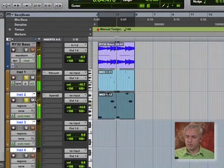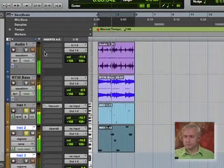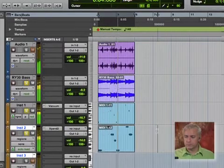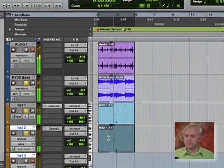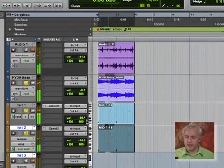I'm going to add in our bass sound. Actually, I'm going to do something a little bit different. It's more of a hint of that arpeggiator, which is kind of a cool sound.